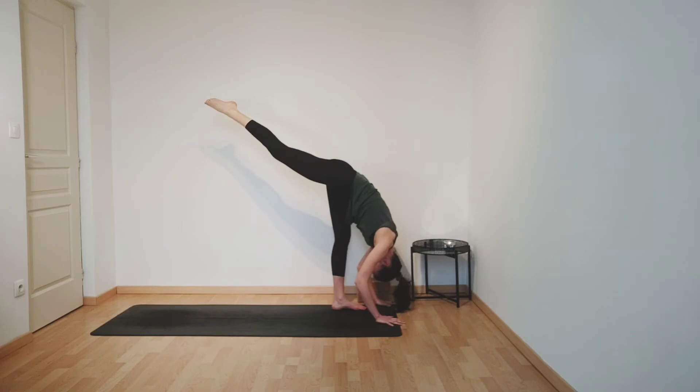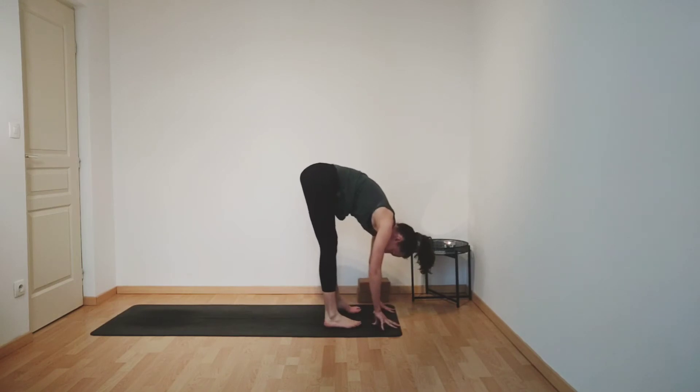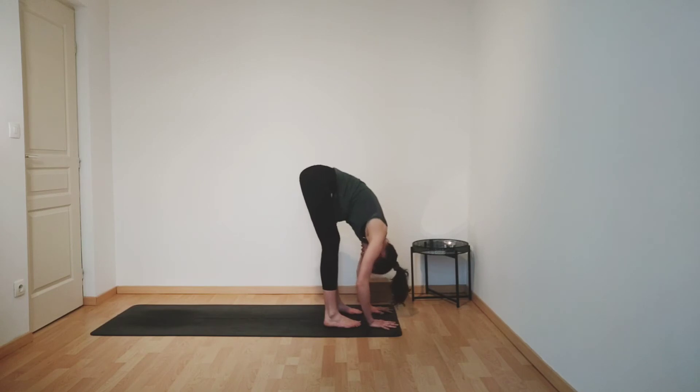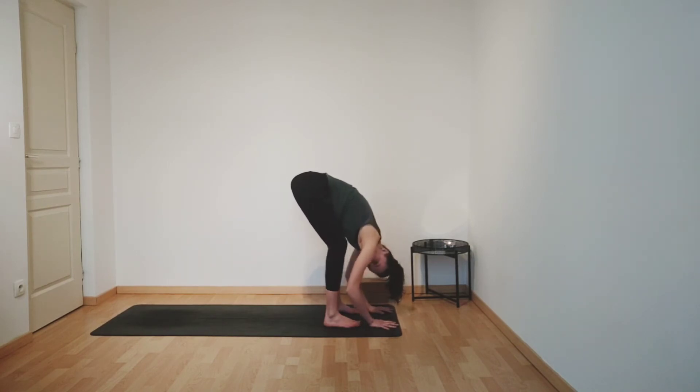Breathe in. And then as you breathe out, bend your right knee and slowly lower your right foot down, coming back into your forward fold. Taking a breath. Maybe bending your knees slightly, allowing any tensions to release from your hips, from your lower back. Maybe swaying gently from side to side.